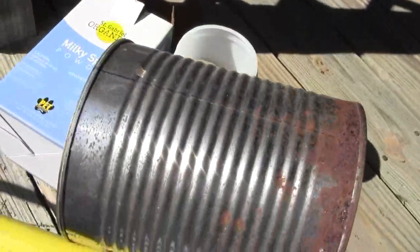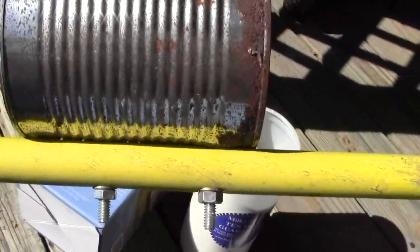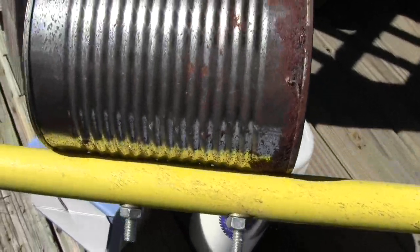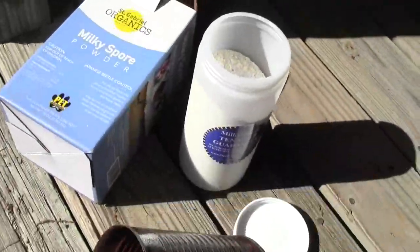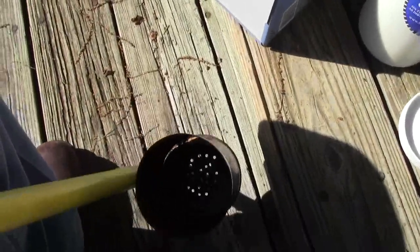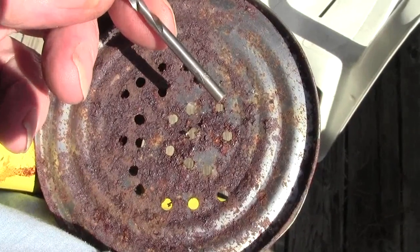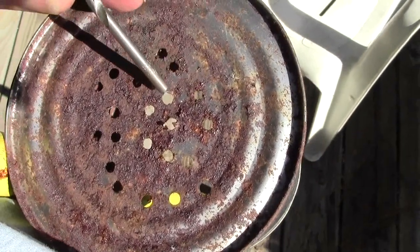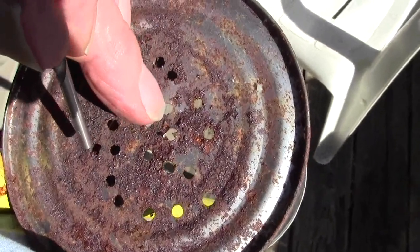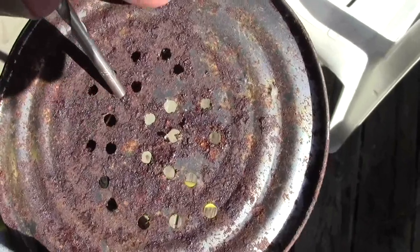Well, years ago the manufacturer said you could take a one-pound coffee can, mount it to two bolts, and mount it to a stick — this is an old broom or mop handle. You want it to be at least four feet long so that when you're standing and walking along, it is very comfortable. You want to drill holes in the bottom using a nine-sixteenths inch bit. Some people recommend punching it with a nail, but when you punch it with a nail all that metal goes up inside and leaves little spikes all the way around the circle and it can clog up.